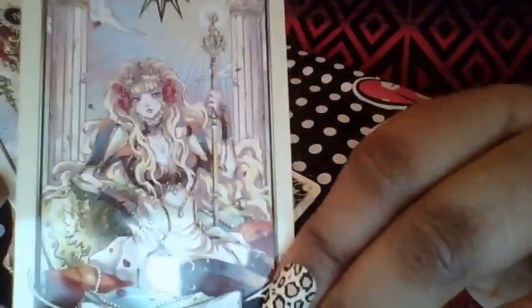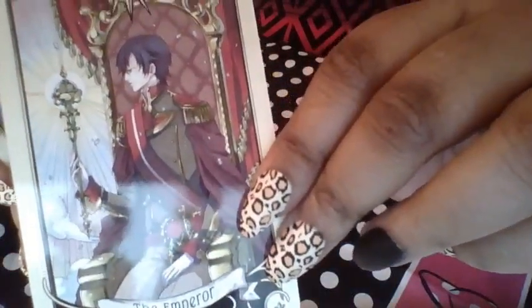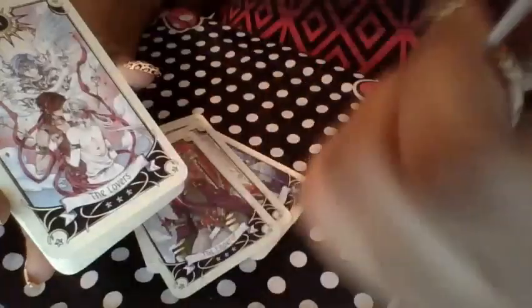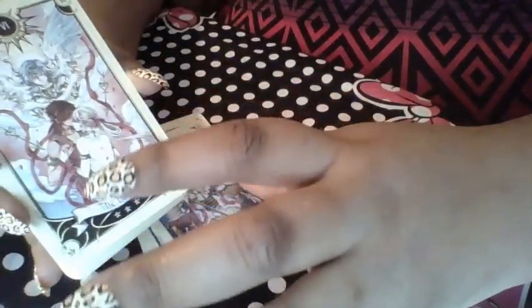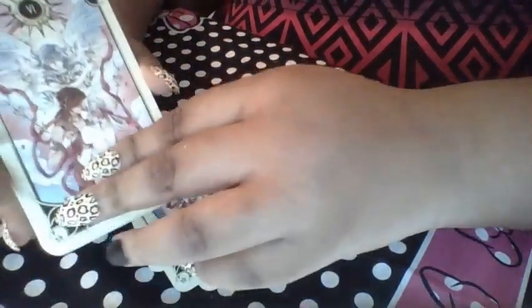This is the Empress. The Emperor. So far I'm looking at this and I'm like — this is a really cute deck for anyone to start off with. I think so far this is a very cute deck that if you're starting off with tarot reading, you would probably pick up, because it's a lot more fun to look at and it doesn't look as serious as some other tarot decks do.